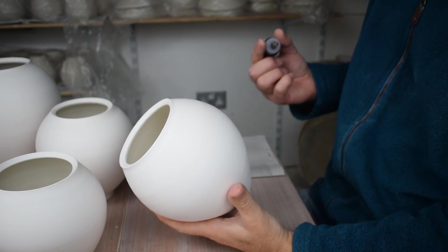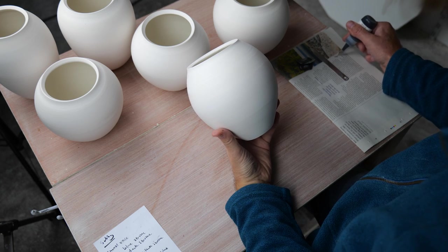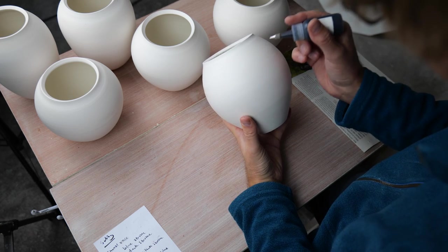I'm going to write an abstract text across this vase. I'm using an underglaze pen, which is a bottle full of underglaze with a very thin nozzle on the top. For this, I can't really speak when I'm doing it.